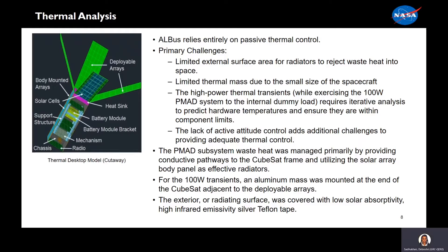ALBIS relies entirely on a passive thermal control system. The primary challenges were the limited external surface area of radiators to reject waste heat into space, limited thermal mass due to the size of the spacecraft. The high-powered thermal transients require iterative analysis to predict hardware temperatures and ensure they are within component limits. The lack of attitude control added additional challenges in providing adequate thermal control. The PMAD system waste heat was managed primarily by providing conductive pathways to the frame and utilizing the solar array body panels as effective radiators. Our 100-watt load was attached to an aluminum mass mounted at the end of the CubeSat adjacent to the deployable arrays. The exterior radiating surface was covered in silver Teflon tape.